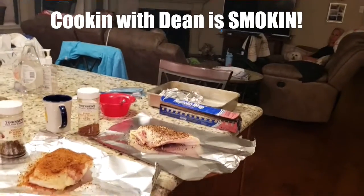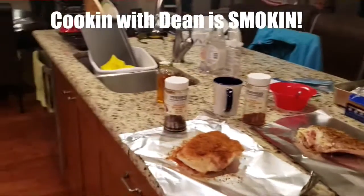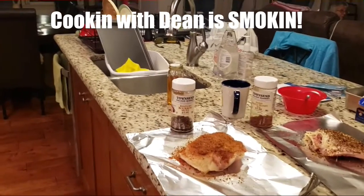Welcome once again to Cooking with Dean. Today we are cooking some pork shoulder in the smoker and that's got applewood rub on it.